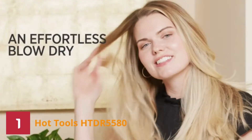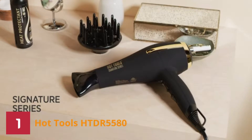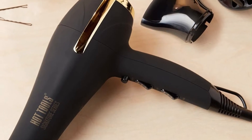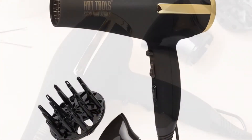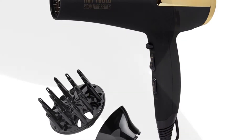This hair dryer has a powerful 1875-watt airflow for fast drying results. The Hot Tools Signature Series Ionic Hair Dryer also features ceramic technology that emits far-infrared heat. Along with these, the hair dryer features a 6-heat speed option that permits complete drying versatility and excellent results, including for use on hair or diffusing.